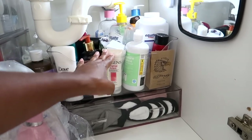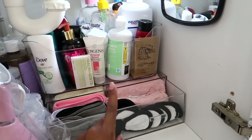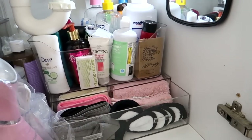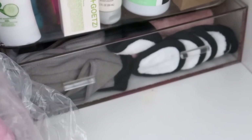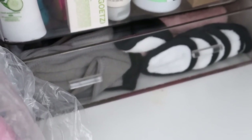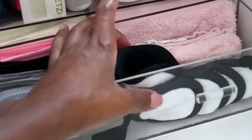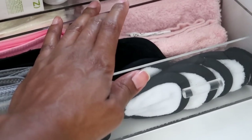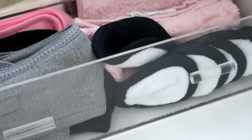Down here is my drawer from the Container Store where I keep all of my face products — facial towels, face scrubs. I use a new cotton round every day. I also have my face washing bands for when I want to tie my hair up. My pink towels are only for my face — I never use them on my body.